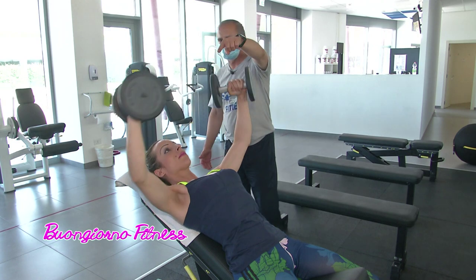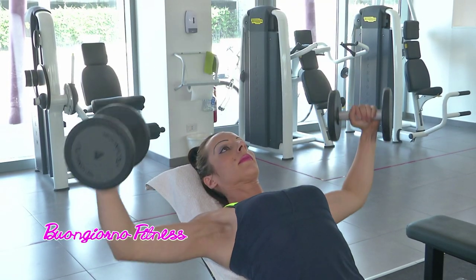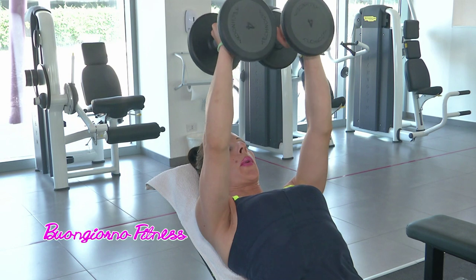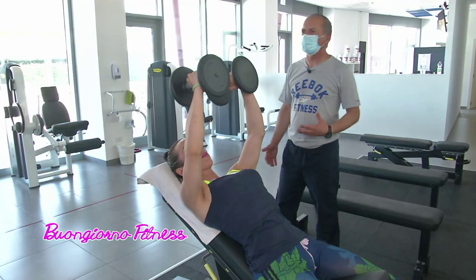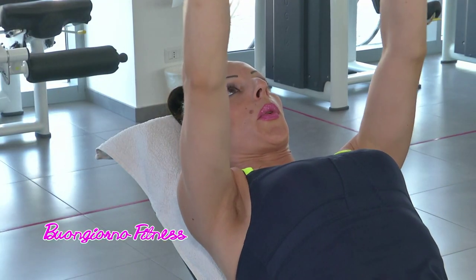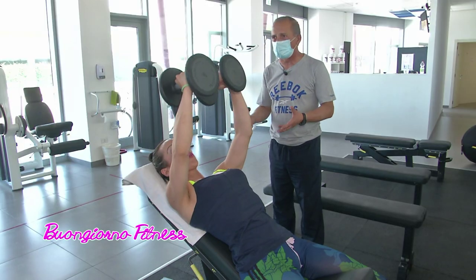La respirazione: si espira quando si sale, si ispira quando si va ad aprire, si allontanano le braccia dal torace. Marzia sta sollevando 8 kg. Possiamo fare 4 serie da 12 ripetizioni. L'esecuzione tecnica è ineccepibile, per questo stiamo usando un peso ben al di sotto delle sue capacità.